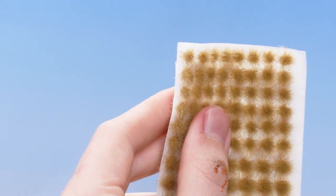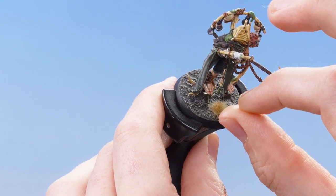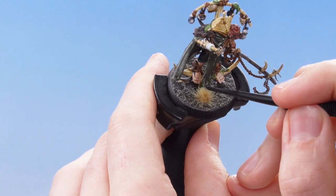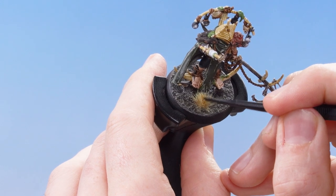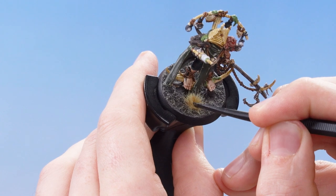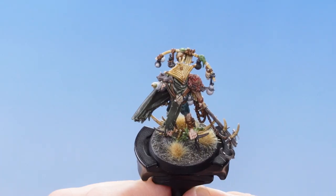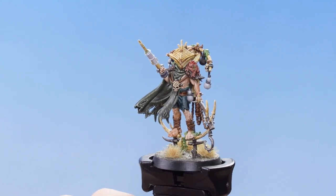The next thing is to add some Mordian Corpse Grass Tufts. Getting the tufts and applying them to the base where you want them, use a texture tool to push the Mordian Corpse Grass Tufts onto the base because they come with a little adhesive underneath — so you don't need any glue. Just a little bit of downward pressure applies them quite nicely. With those grass tufts applied, our Rotmire Creed Witherlord is now fully parade ready.